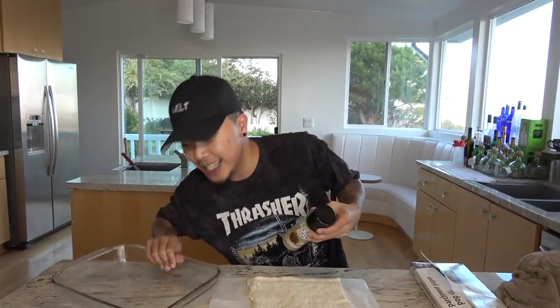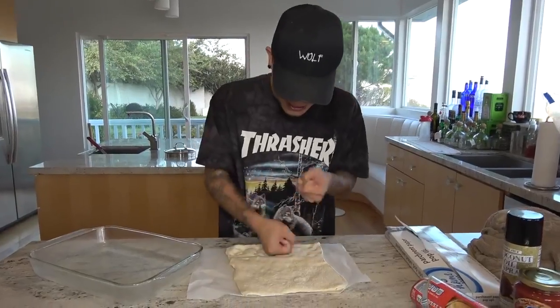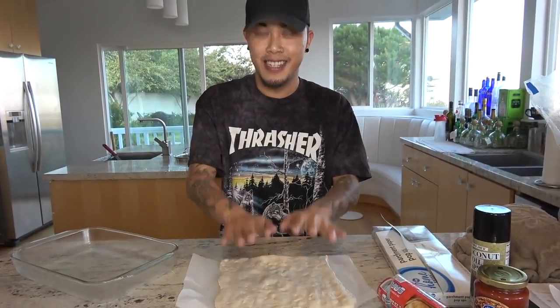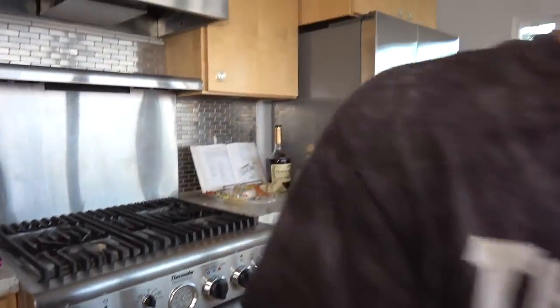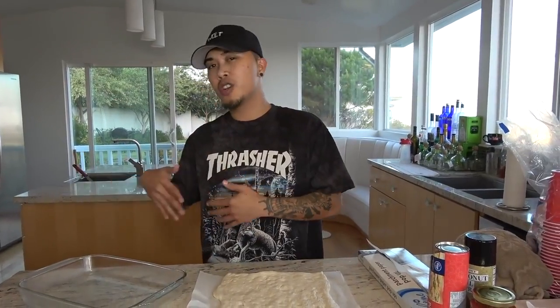We're gonna take this rolling pin and fill it up with oil. You basically beat the dough — he's punching it like Muhammad Ali, Rocky Balboa. Alright, now make your way over here. We gotta set the oven. Set the oven to 425. While that's getting warmed up, it's in like the pre-Netflix-and-chill mode — they're cuddling, getting a little warm.